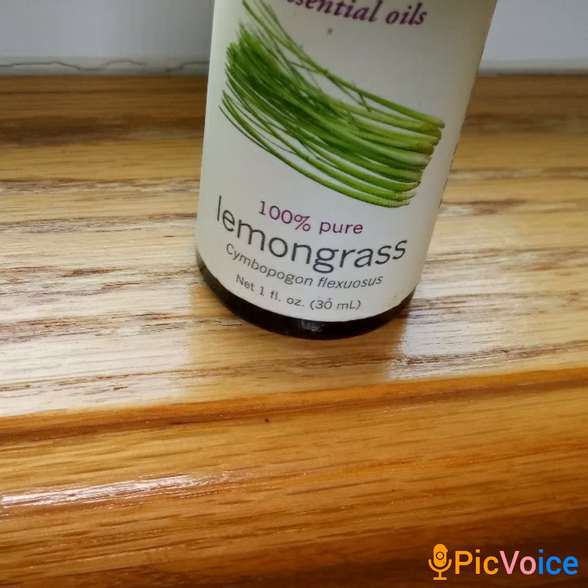Hello everyone and welcome back to my channel. In this video I would like to talk about lemongrass essential oil and its benefits. As always, this is not medical advice, so please check with your MD and alternative health practitioner.